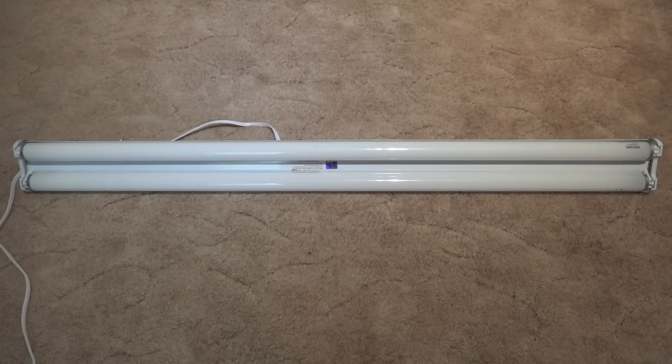Now, in the fixture right now I have some Philips 25-watt shop light bulbs, and they work really well. But the ballast inside of this fixture also says that it can use F32T8 bulbs — any of those.